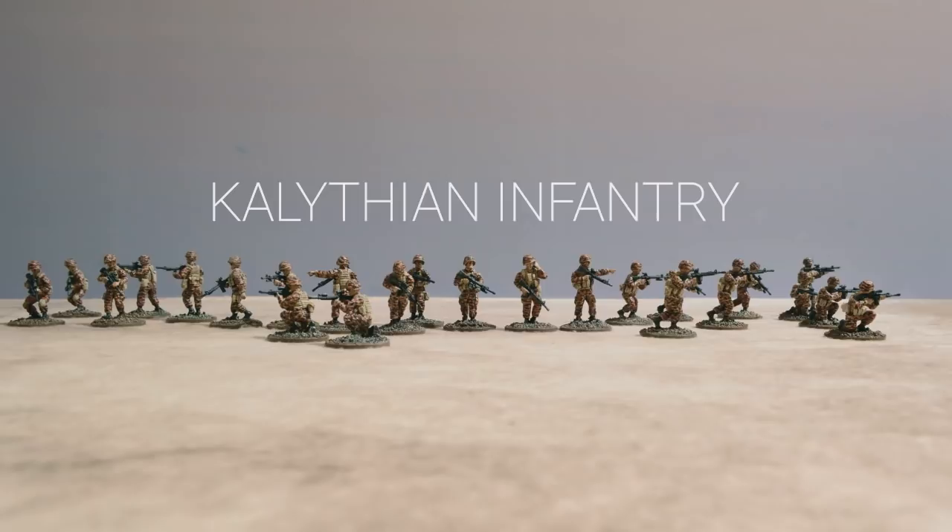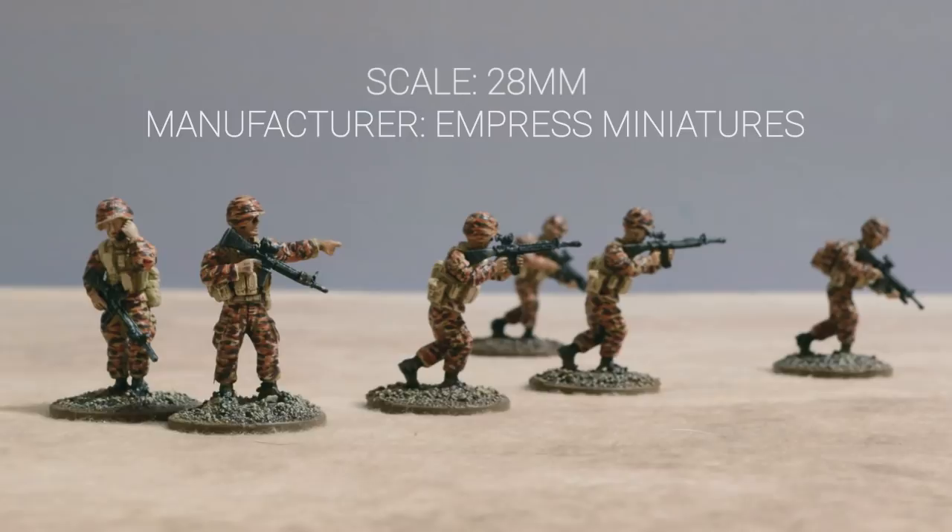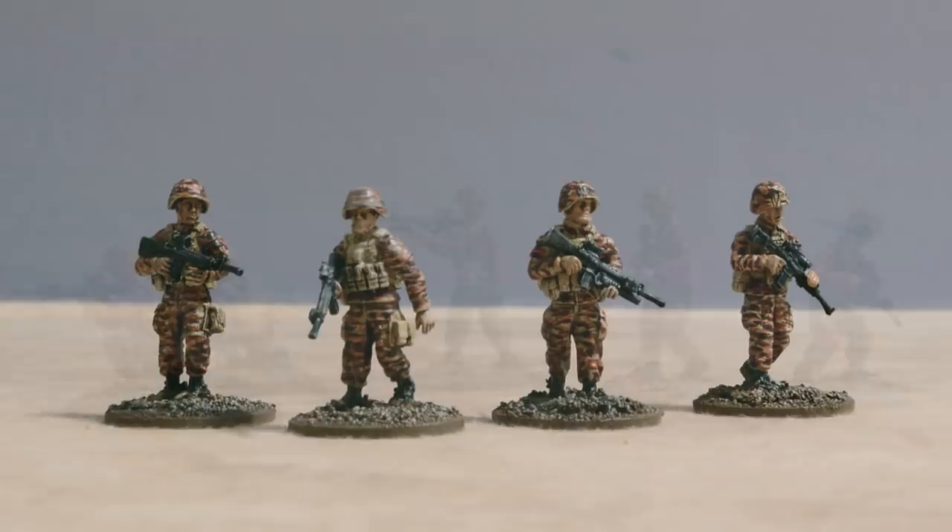This is the Kalythian Infantry. These are the Empress Miniatures United States Marine Corps figures and they have been painted by my brother. We gave them a red tinge to change it a bit from traditional US uniforms, as they do not represent the United States in my videos.